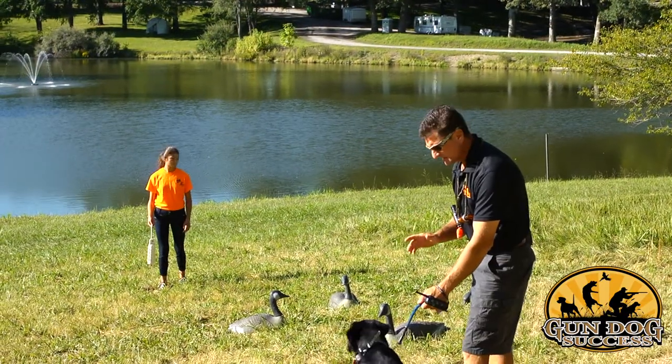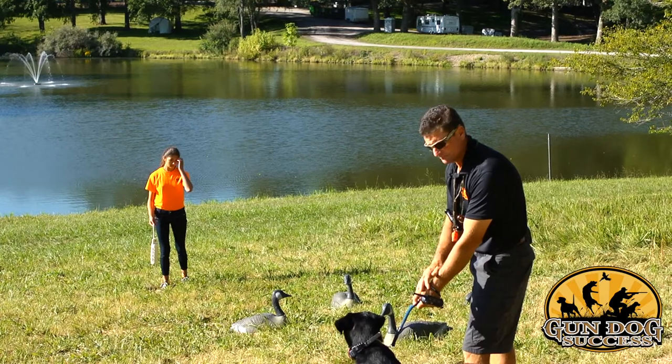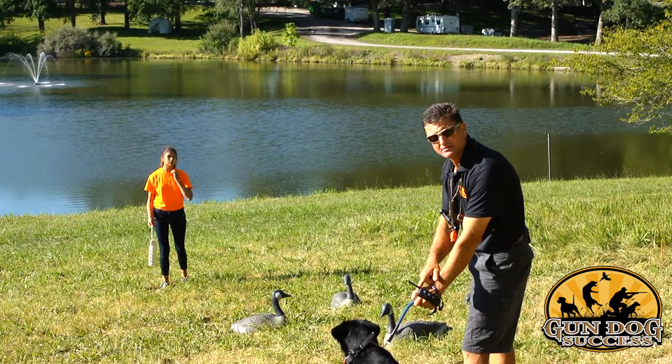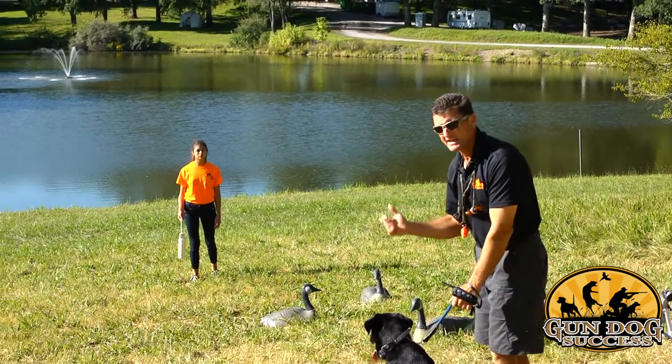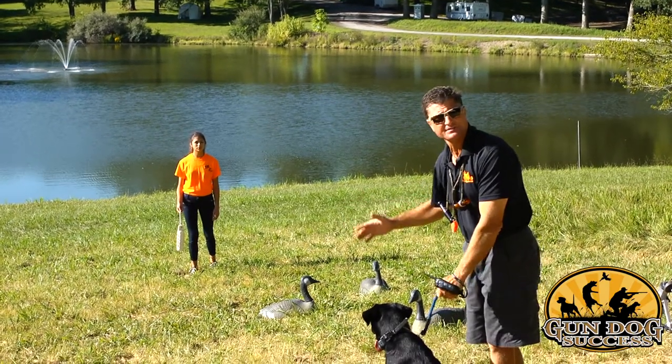If your dog breaks, stop him with the tab and the e-collar if your dog understands e-collar pressure. But don't use a lot of pressure — it's repetition and taking away the retrieve that actually trains the dog to be steady.